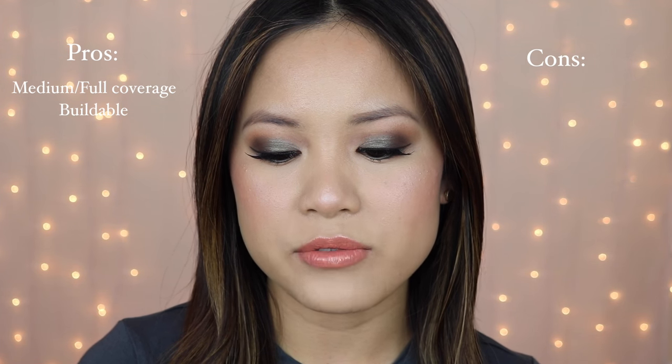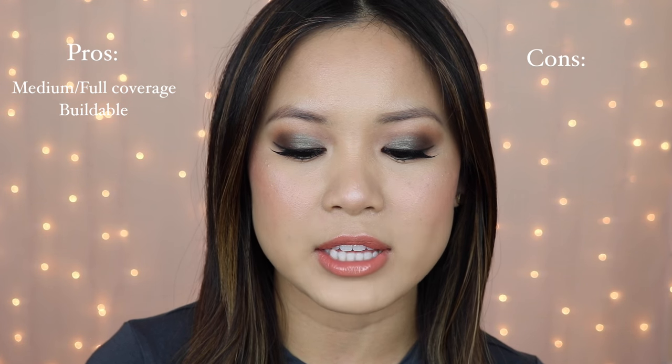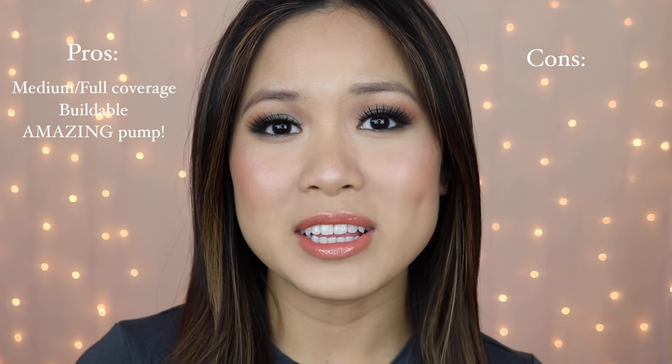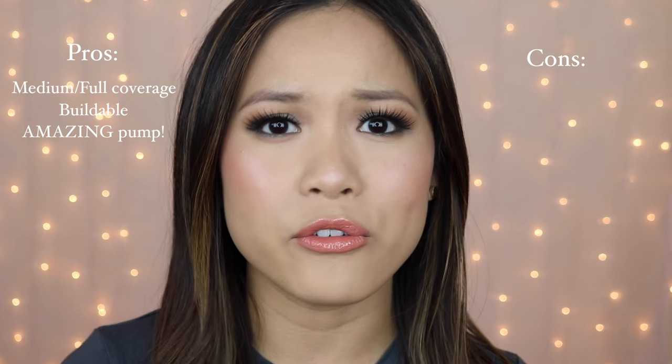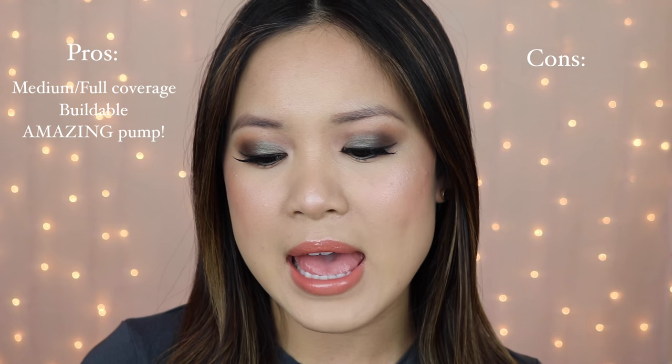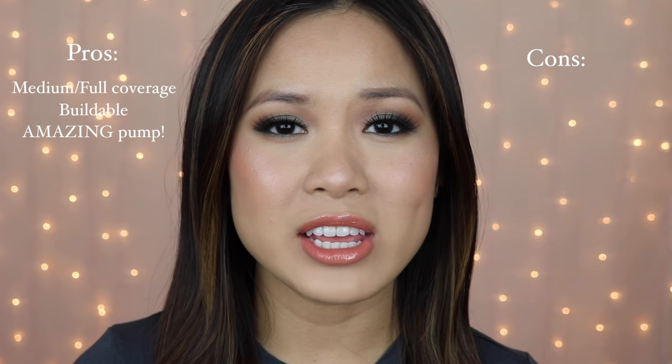The product says: a no mess, no drip pump dispenses just the right amount of fluid needed to achieve a flawless look and works around the clock to keep skin looking naturally perfect. I would completely agree with that whole sentence. I would have to say that the pump for this Milani foundation is better than most pumps that I own for higher-end brand foundations. You guys know that I love my Nars Sheer Glow foundation — it's one of my holy grail foundations — but sometimes that pump can kind of squirt out at you. This one gives you a nice consistent pump every time and just the right amount to cover your whole face, so you don't waste any product.